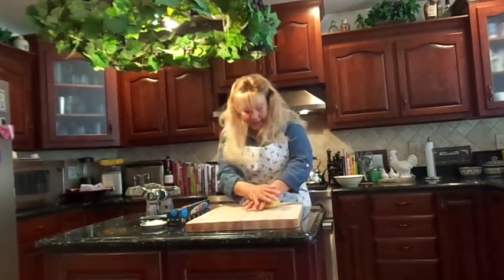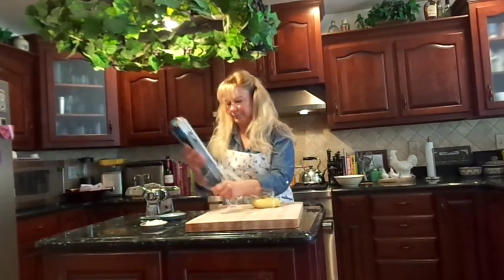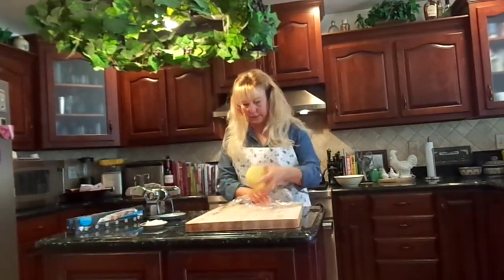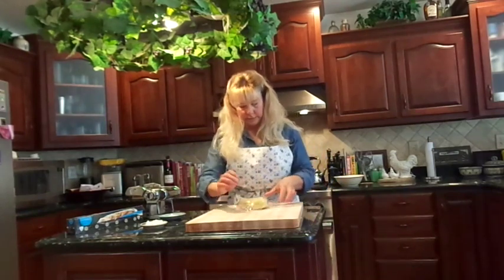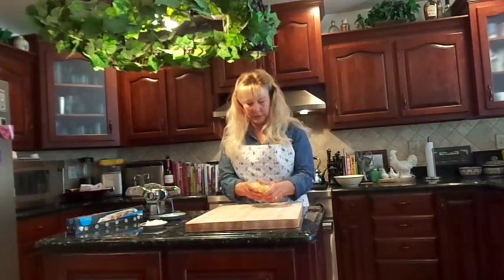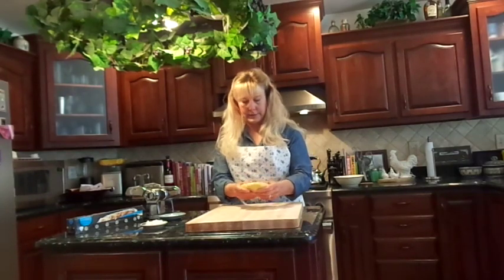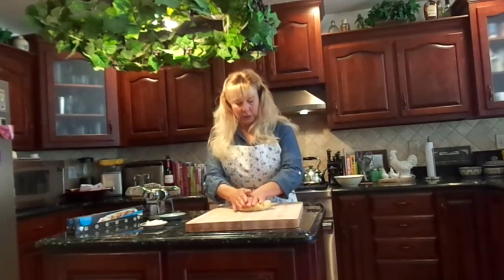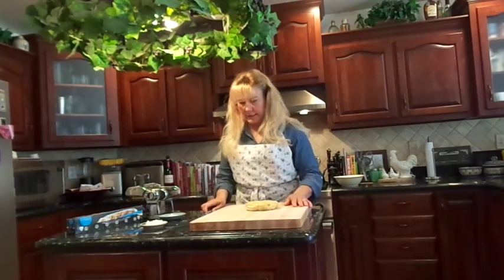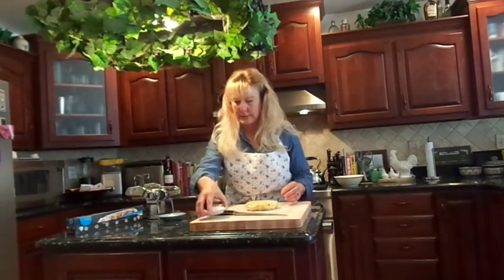Now what we're going to do is just flatten it a bit, take a piece of plastic wrap, and wrap it up. We're going to let it sit and rest for about 30 minutes, a couple of hours — until dinner time, until you're ready to use it. So we'll just let that sit and get what we need to finish off our pasta ready.